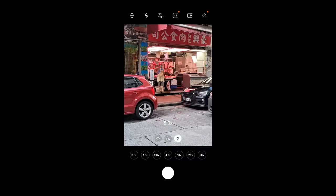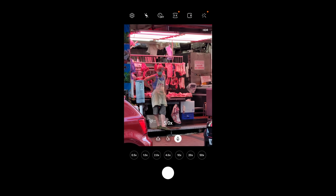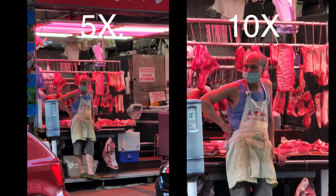There are people who dismiss the need for such zoom, saying why would you want to zoom more than 2x — I think that's a little narrow-minded. For someone like me, I like to zoom 10x all the time. Earlier today in Hong Kong I spotted a butcher who looked pretty cool posing in front of his meat. I turned on 5x and then 10x zoom and got two really nice shots I can post on Instagram. Without a periscope zoom I would have had to walk closer, he would have seen me taking his picture, and he probably would have gotten mad at me.